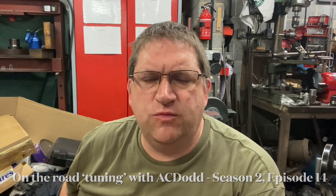Hi all, it's AC Dodd and welcome to another episode of On The Road Tuning with me, AC Dodd. This time I've got three cars for you, so let's get stuck in.